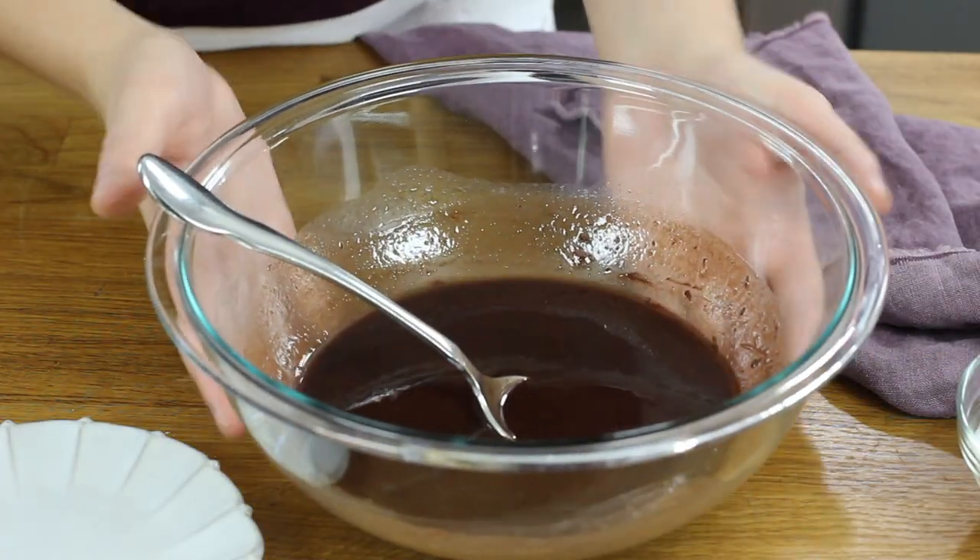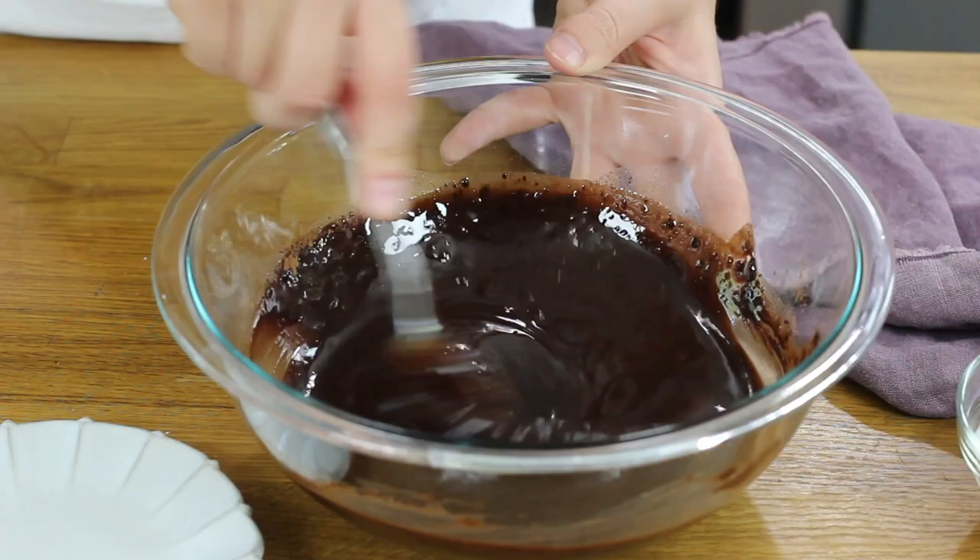Take care not to overheat this mixture. With our butter and chocolate melted, we will add a half cup of natural cocoa powder. I also like to add a half teaspoon of instant coffee grounds — this is totally optional, but I find it really helps bring out that rich chocolatey taste. It's not going to make your brownie bites taste like coffee, but I just like the extra flavor it adds. Stir everything together until your mixture is smooth.